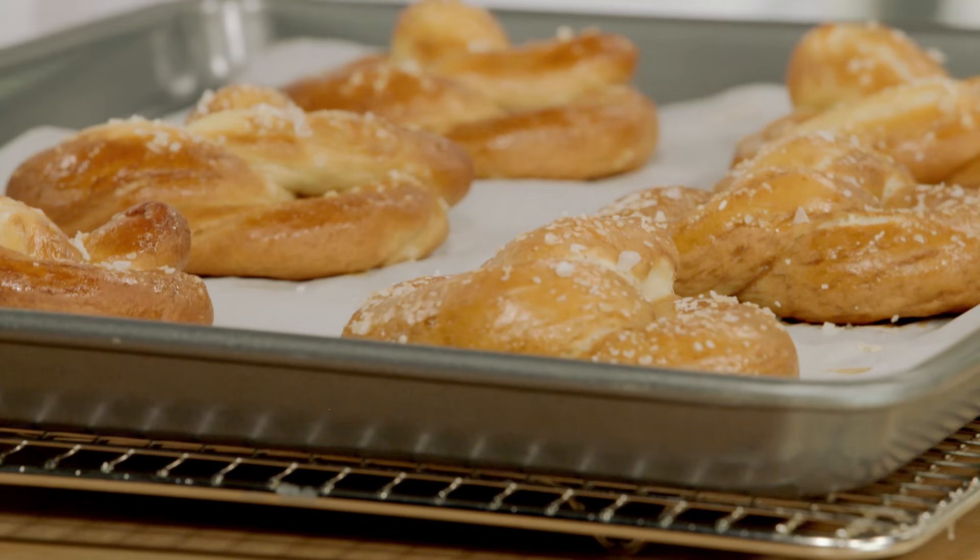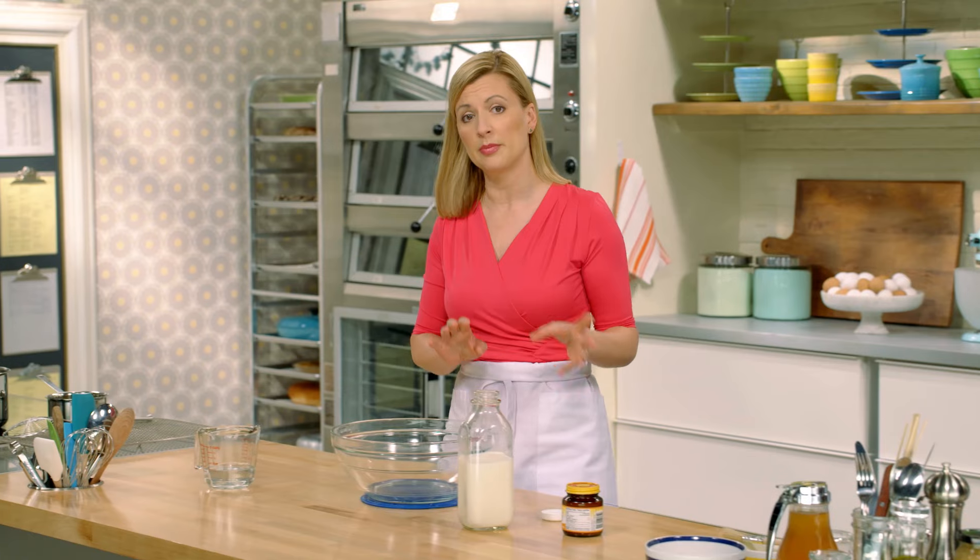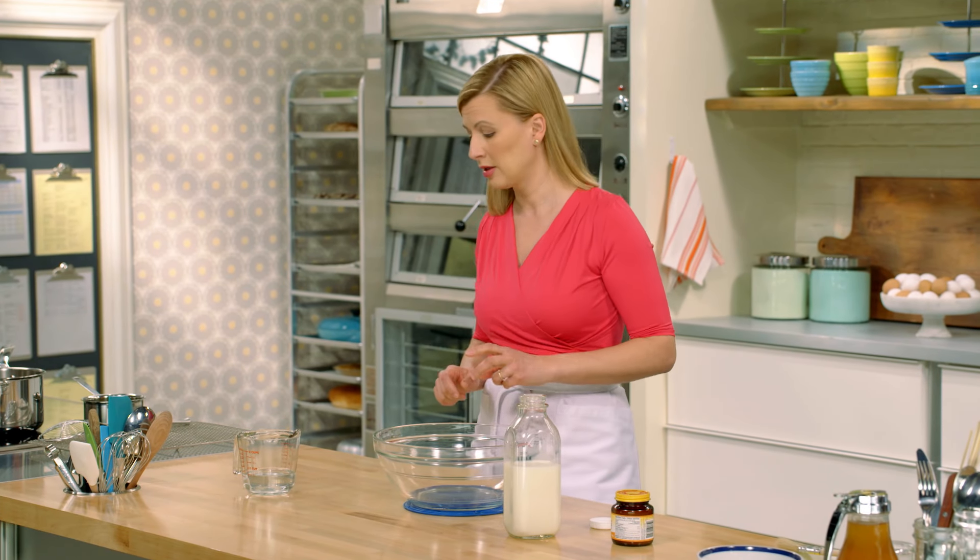Now it's time to twist things up with soft pretzels. For the liquids, I've got a combination of water and milk.